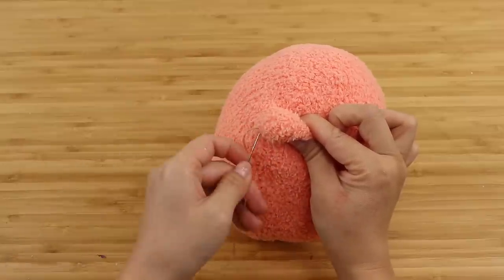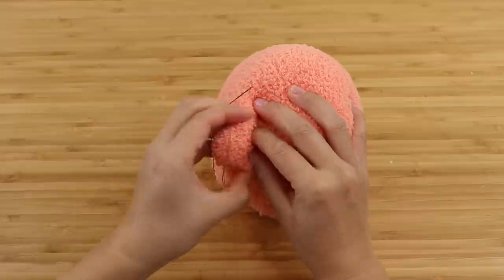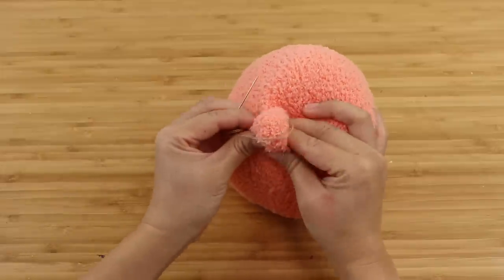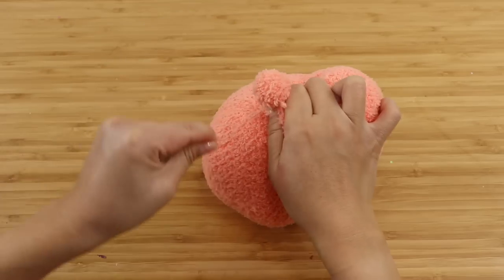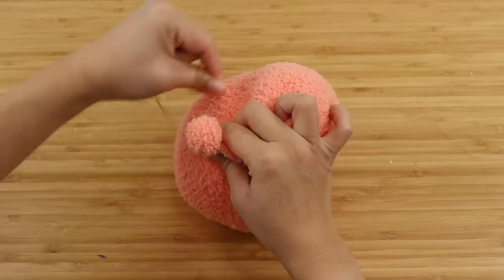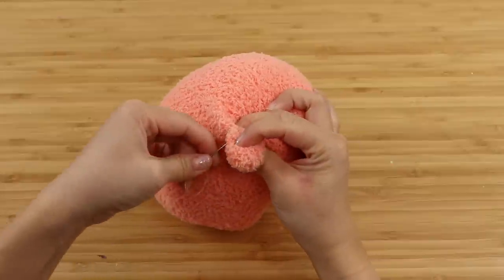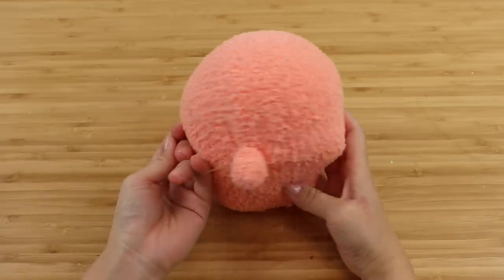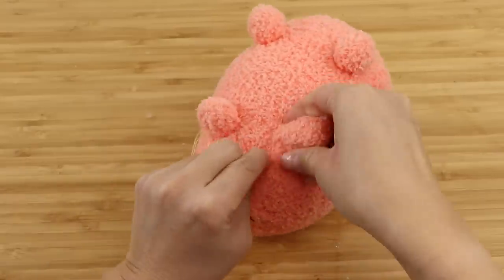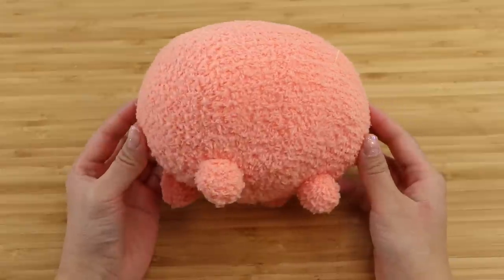Now it's time to make the legs. Sewing and attaching legs was always my least favorite part of plushie making because it's so boring and time-consuming, but this method makes it a lot easier. Lift up one of the stuffing balls and wrap the thread firmly around the base, then add a few stitches to fix it in place and you're basically done. The only thing to keep an eye on is that the legs should all be the same size and positioned symmetrically on the body.